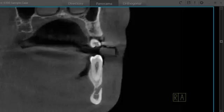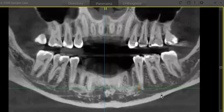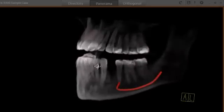I'm going to select my nerve drawing tool and place my points. Then we'll jump back to the pan up here and finish the nerve mapping out. And we're finished. If you want, you can jump over to your 3D volume real quick just to take a good look.